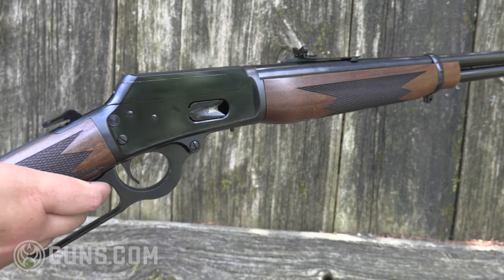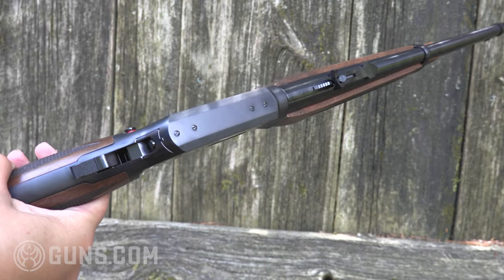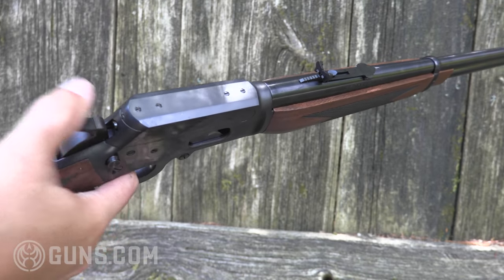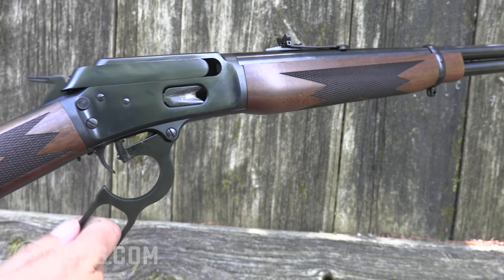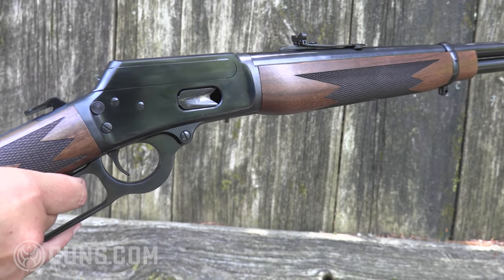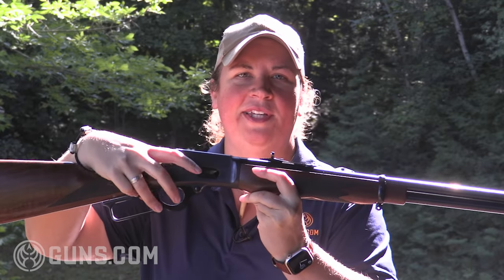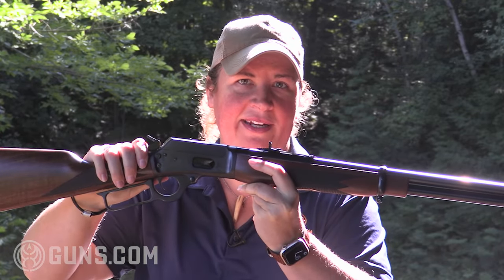You'll see on the rifle we have two safeties: there's a traditional half-cock hammer safety as well as the push-button manual cross-bolt safety. So that's something to be aware of. Not all lever guns use that safety mechanism — if you like it, you have it here.